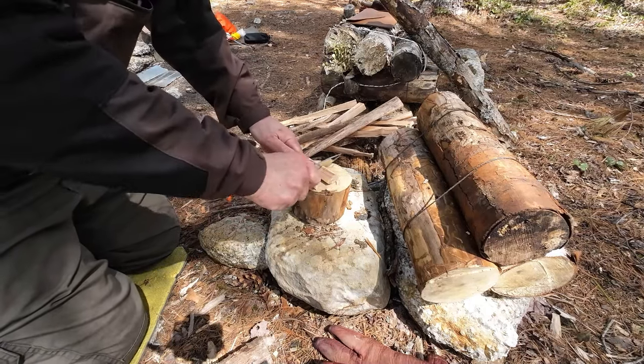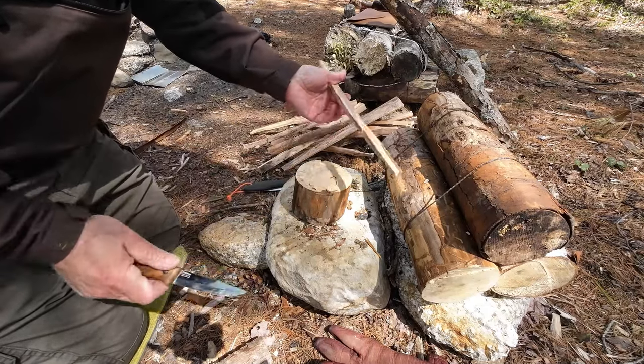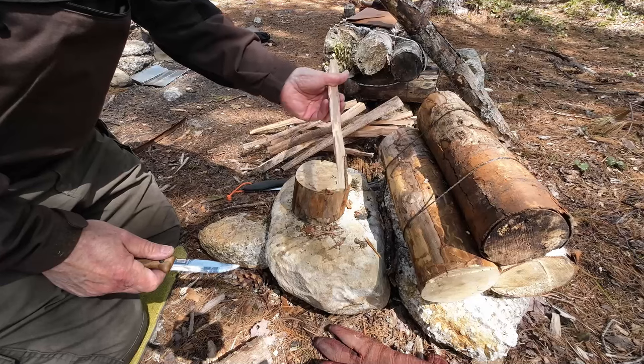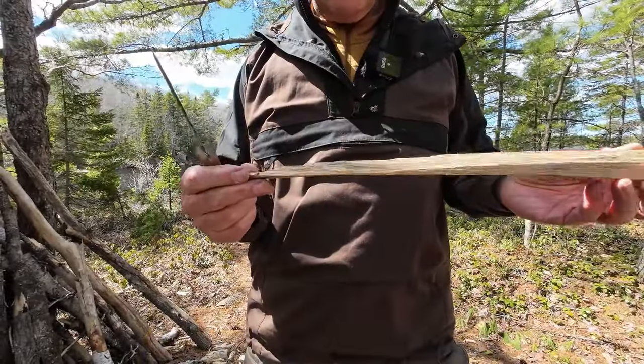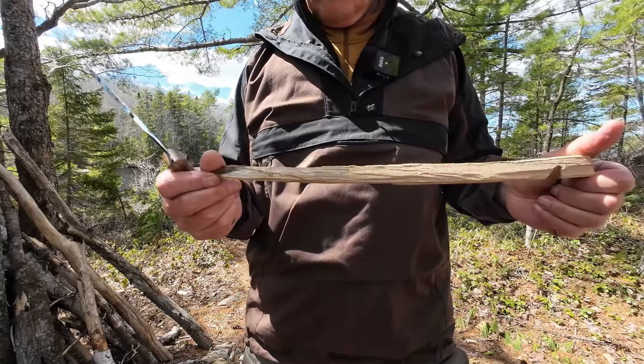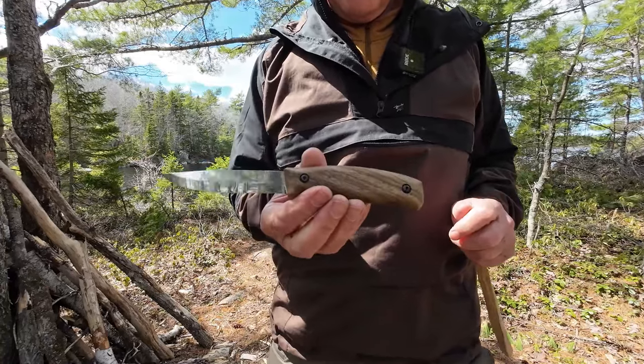I actually wouldn't hesitate to carve a spoon with this because of that fine tip. I'll put a point on this stick and then we'll move on to making feather sticks with it. The point of this exercise is to show the knife can be used for pointing a stick, but more importantly, what does it feel like in hand?